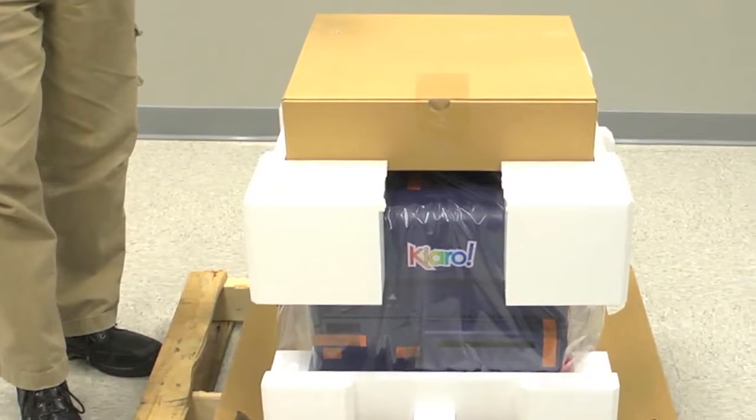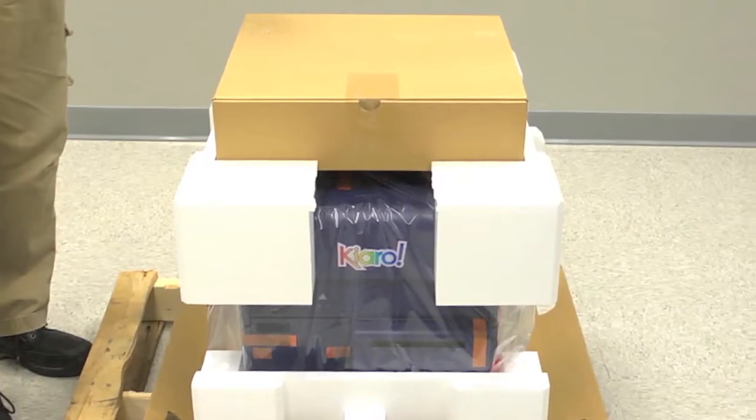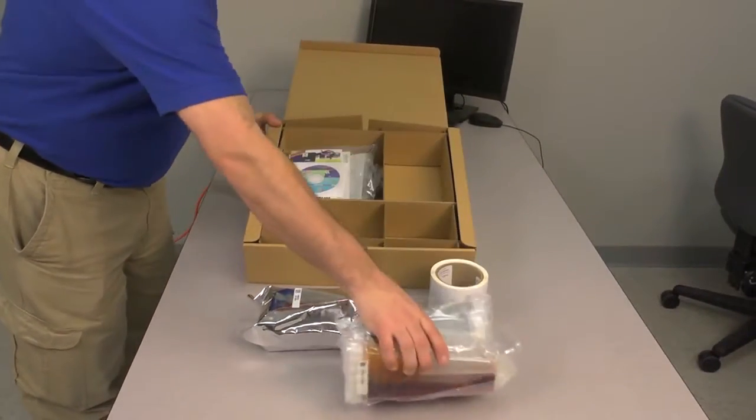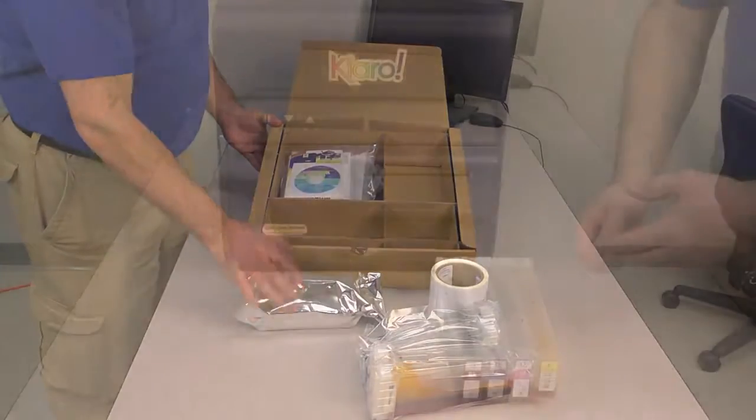If you're unboxing your Chiaro for the first time, you'll find four starter ink cartridges in the included items box that shipped with your printer. Otherwise, just grab your regular ink cartridges and follow along.